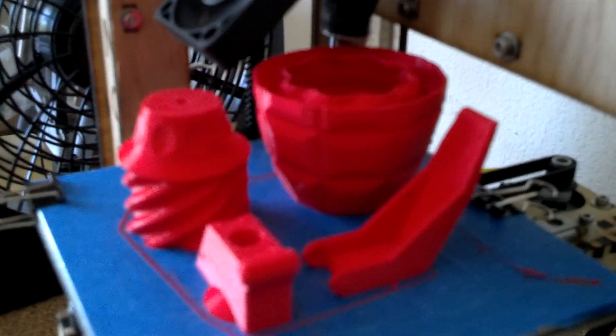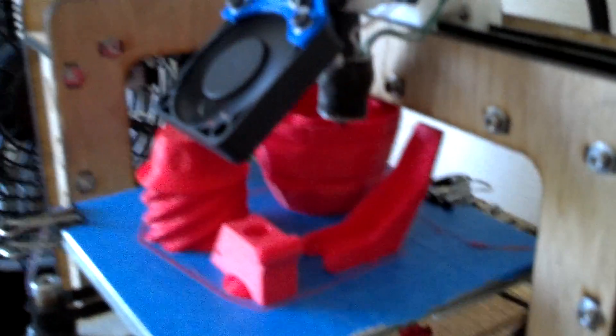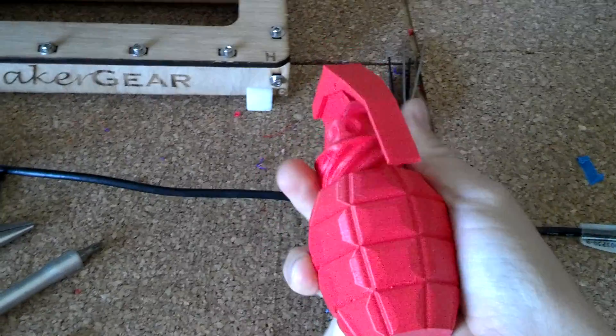I'll show you the grenade I'm printing once it focuses in. Oh well, it's not going to focus. Anyway, so this is what I'm making — it's a grenade. I apologize to the author; I don't remember the name of the author right now.